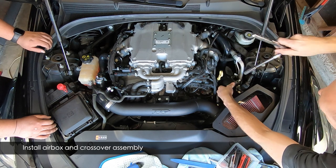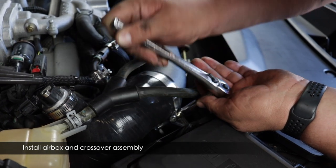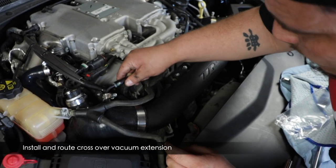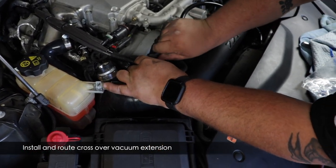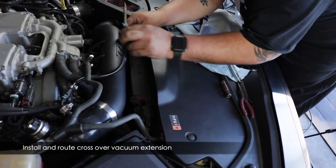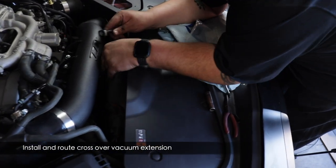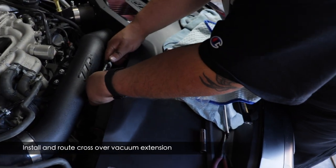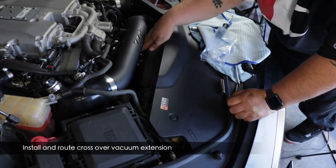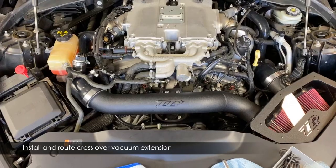Tighten up your hose clamps on both the driver's side and the passenger side. Then run the extension down underneath the crossover air outlet tube assembly and connect it with the stock vacuum tube. Make sure it's not hitting the radiator fan — pull up the slack to keep it away from hitting things.